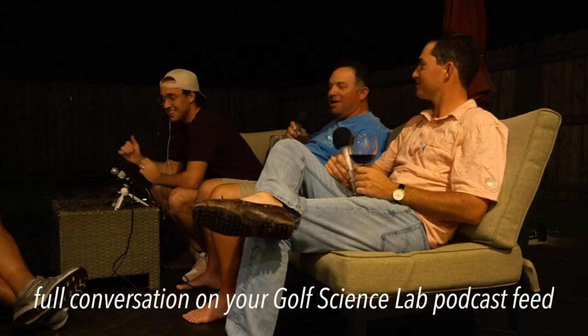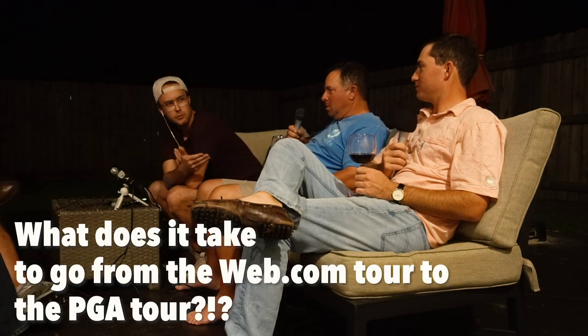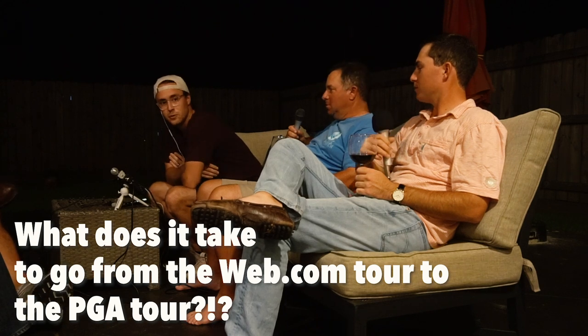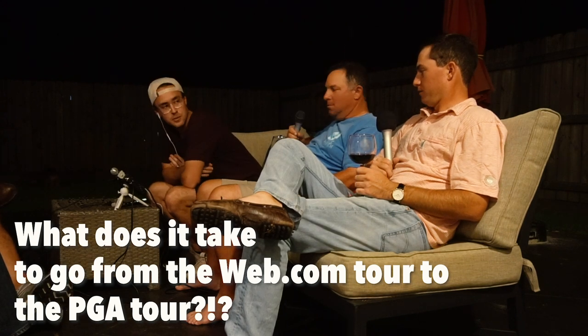Hey everybody, welcome to the backyard session. We're actually filming this too — good thing I wore my best t-shirt. So what does it take? How many years have you been on the web? Just two years. Okay, so what does it take for you this year to go to the PGA Tour?